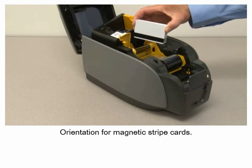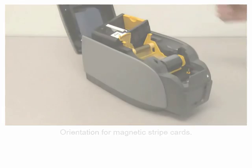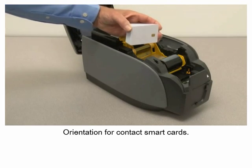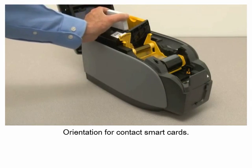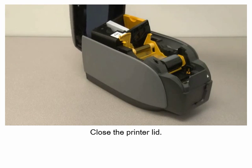Orientation for magnetic stripe cards. Orientation for contact smart cards. Close the printer lid.